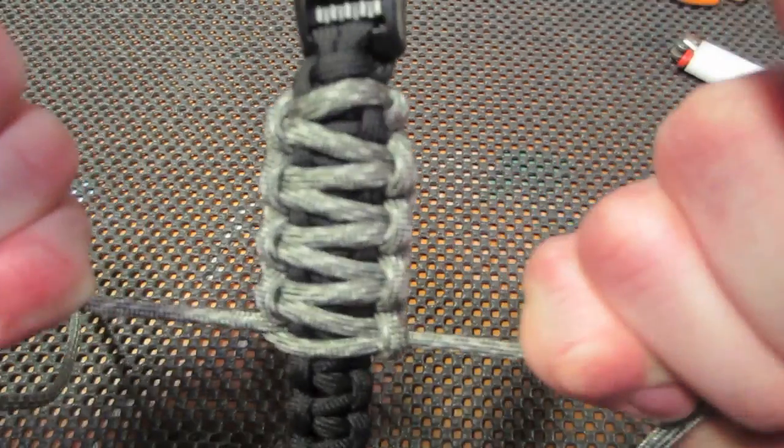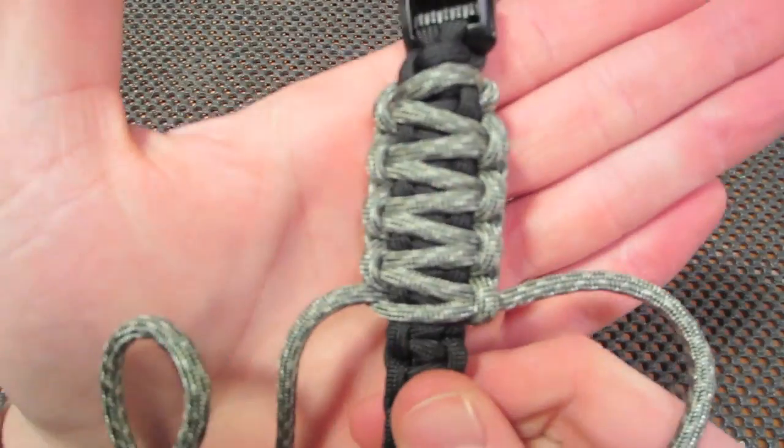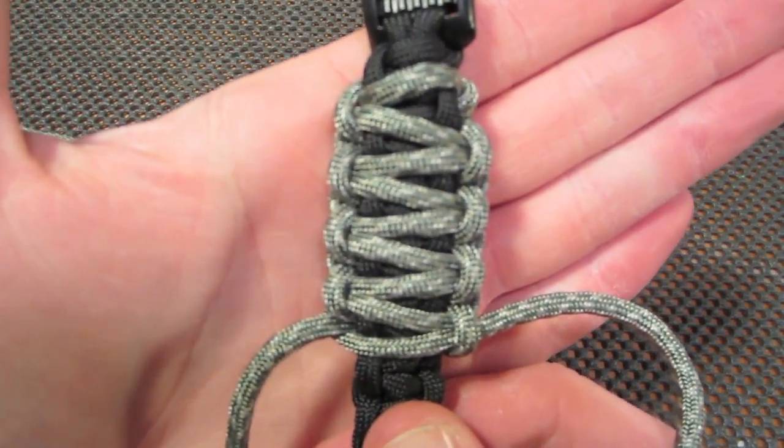You're going to continue the weave all the way down. Then I'll show you what to do once you get to the bottom.